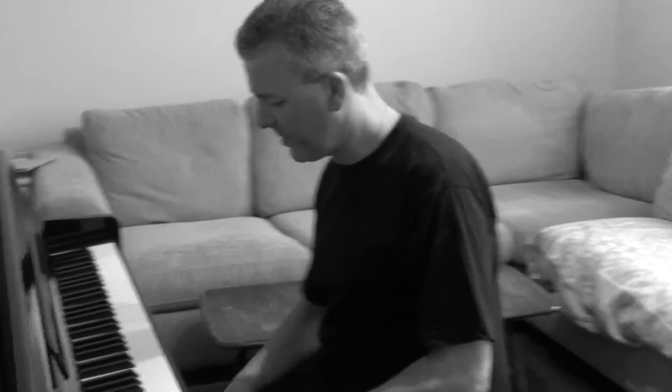Hi guys, welcome to Boogie Boogie Ninja Lesson 10 and a little Pete Johnson trick here. Come over here, camera person.